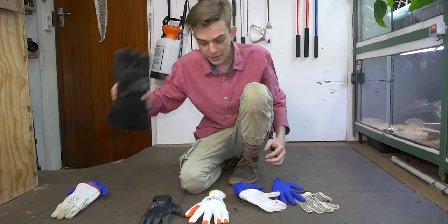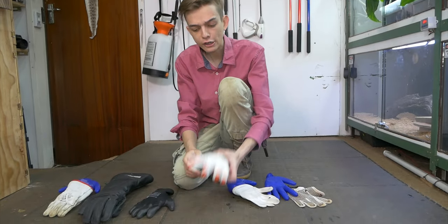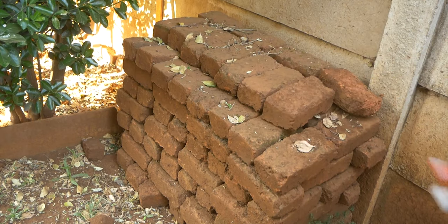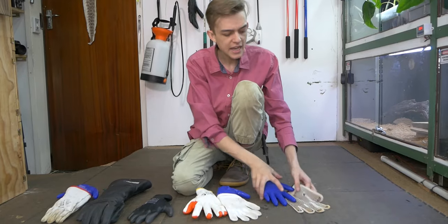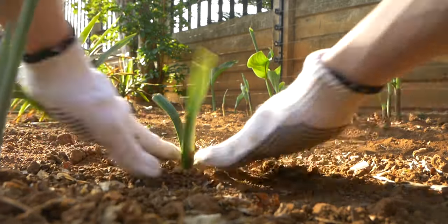The gloves we're testing are: venom defender gloves, neoprene gloves that are a bit rubberized, construction gloves that are rubberized on both sides, normal cotton gloves, and cotton garden gloves that have a bit of rubberization on them.